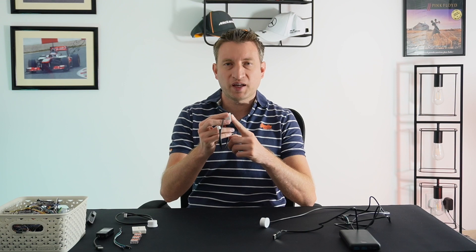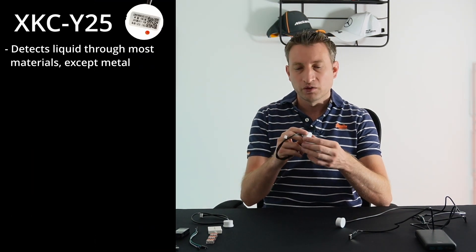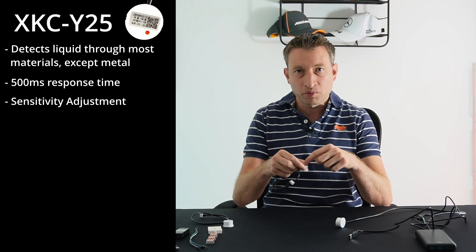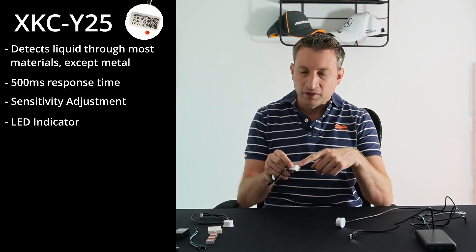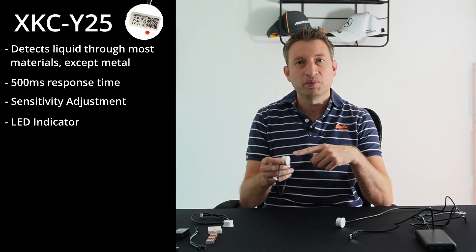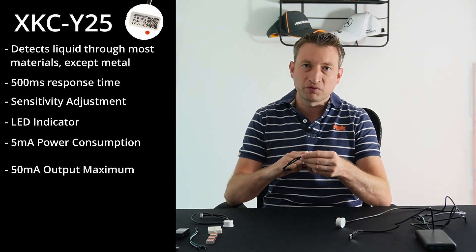The way this device works is that it detects changes in capacitance — when water is near it, the capacitance changes. This means you can use it on most materials, but unfortunately you can't use it against metal. The response time is apparently 500 milliseconds, which is good for most situations. There's a potentiometer on the back to adjust the sensitivity, and there's also an LED on the back which comes on when it's near water — useful for troubleshooting but otherwise a bit of a waste of power. It uses 5 milliamps and the output can supply a maximum of 50 milliamps.